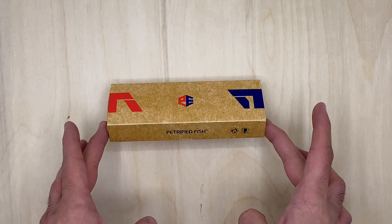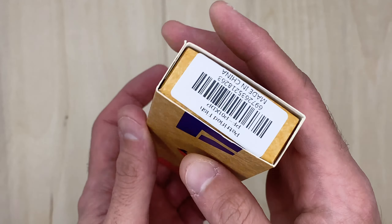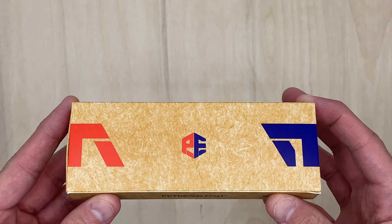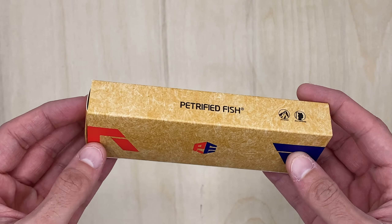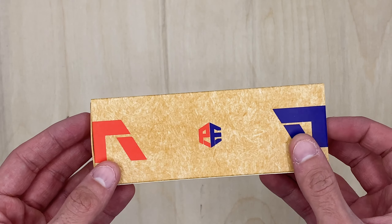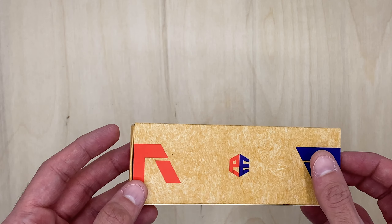Welcome back to Blade District. Today we're going to be unboxing a Petrified Fish - this is going to be the Mini Beluga. Got this off of White Mountain Knives, very affordable - I think it's like $48.99 if I recall correctly. 2.99 inch blade, which will make it legal in some areas. It's a front flipper.